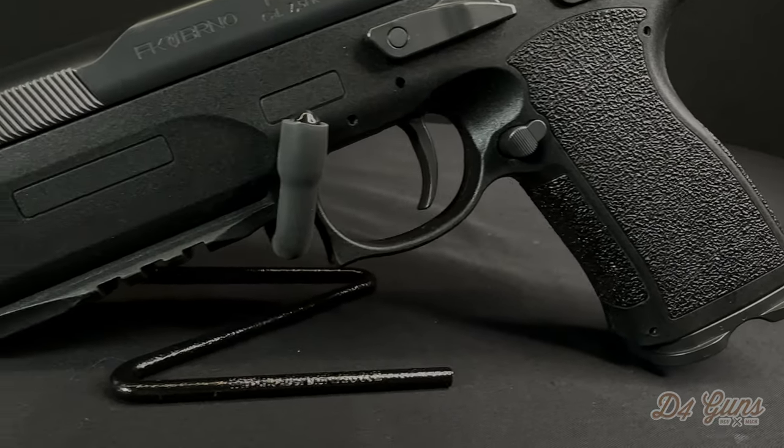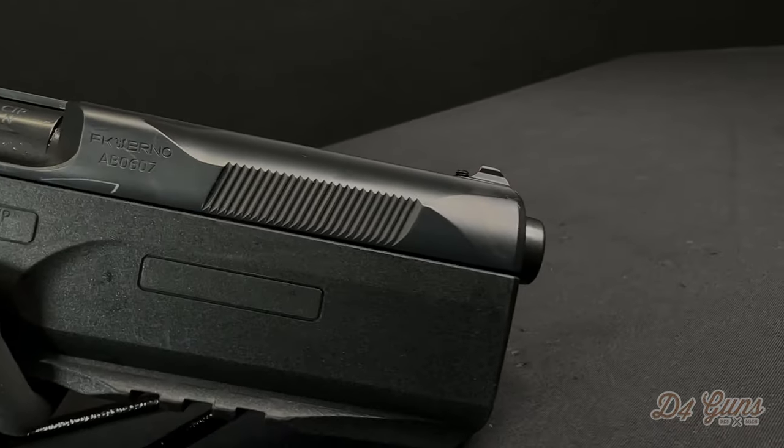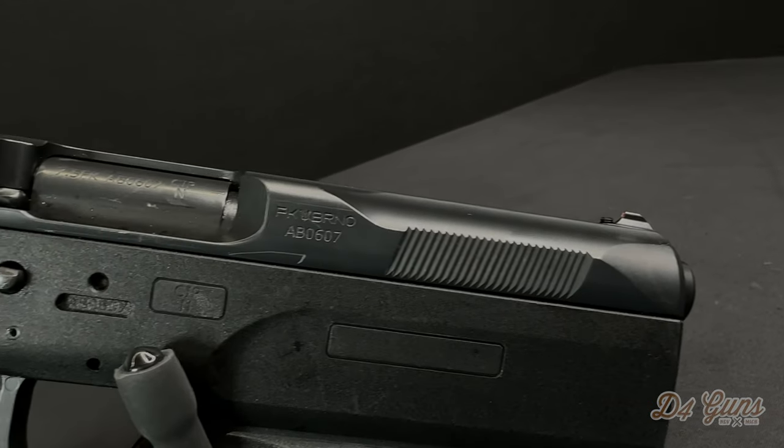This pistol features an MOS plate, interchangeable barrels, a rear sight aperture, and is hammer fired.